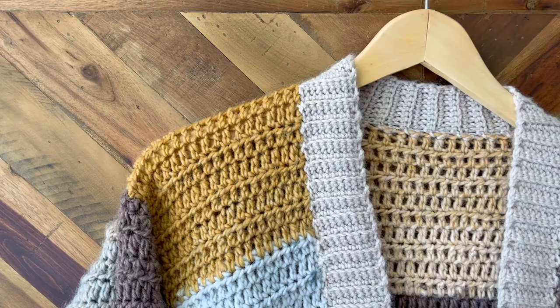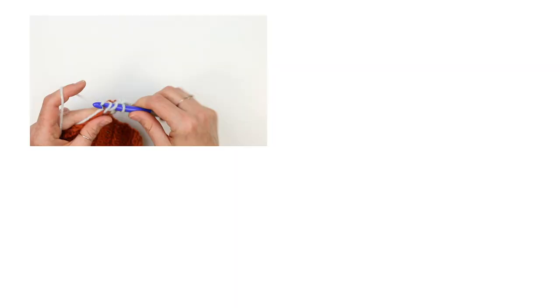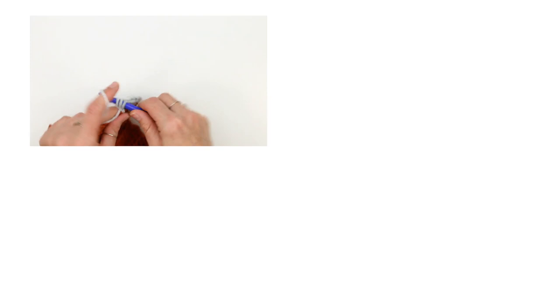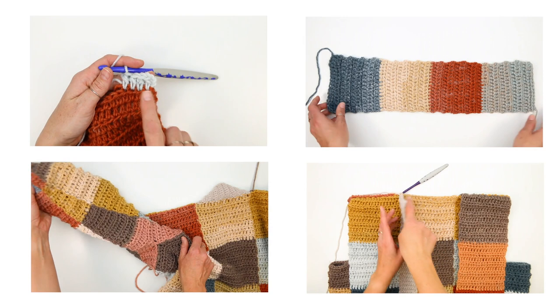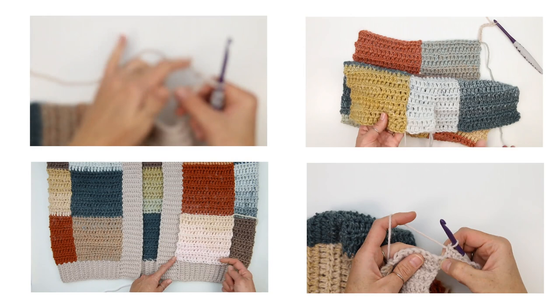Quick note: if you notice in this video that your sweater looks a little different than what is shown here, it's because the way that the crochet along stages were separated out is slightly different than the way the PDF flows — that was simply for the ease of the crochet along working well in four sections. You have not done anything wrong if your cardigan is in a little different state. The video tutorials cover each step of the pattern and we could do many of the steps in different orders to arrive at the same patchwork destination at the end.